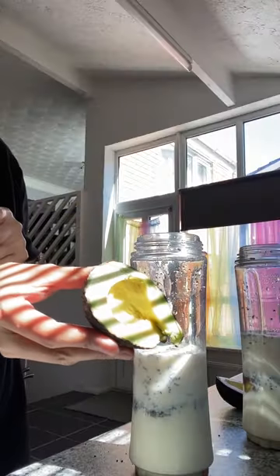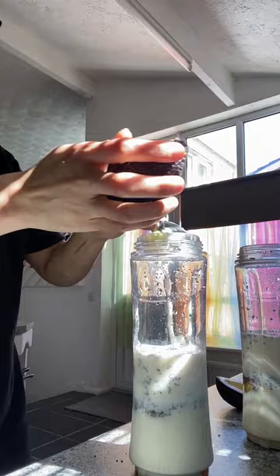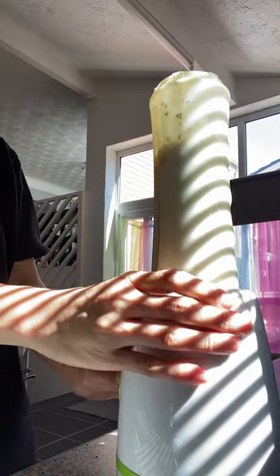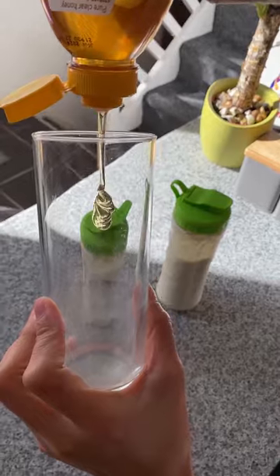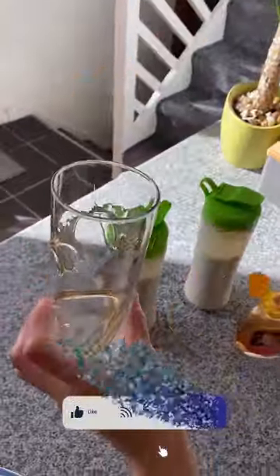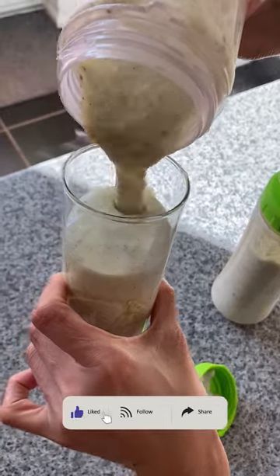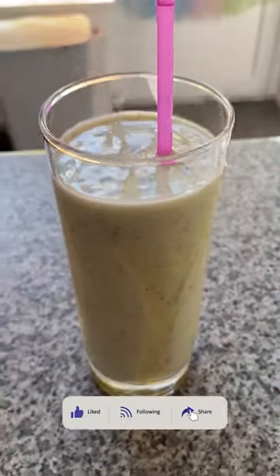Add one piece of avocado. Blend it for 10 seconds, then pour a bit of water. Blend again until you reach a thick and creamy consistency. Use a tall glass, adding a dash of honey for more sweetness, then pour the blended avocado smoothie. Give it a stir. My avocado smoothie is ready. Thanks for watching.